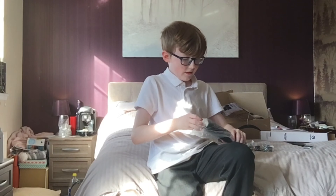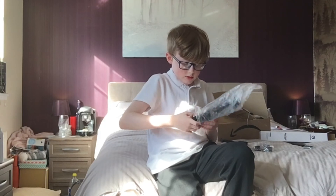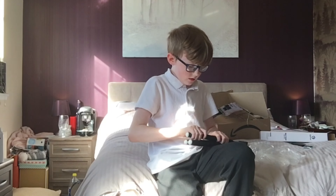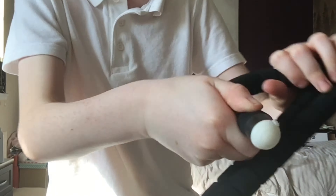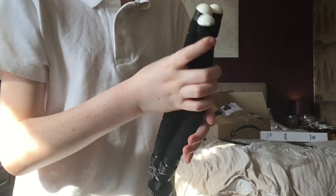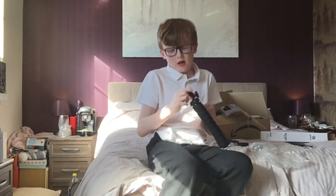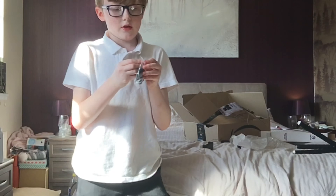Oh, here it is — what's this? Is that the mount? I have no idea what all this stuff is. We've got — that's the shutter remote. And here's the actual tripod itself; it just fell out. It's all in a plastic bag, let's get these things out.